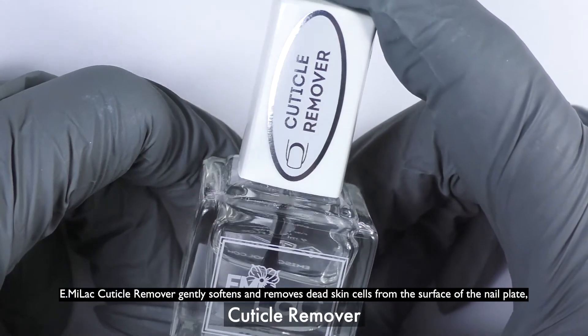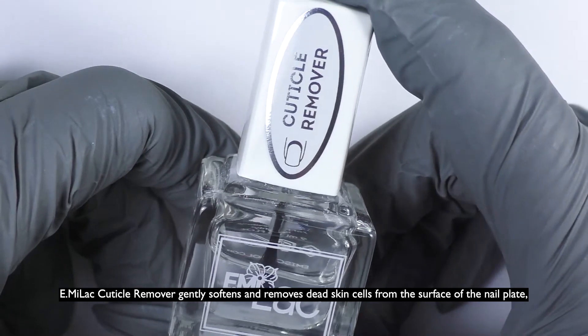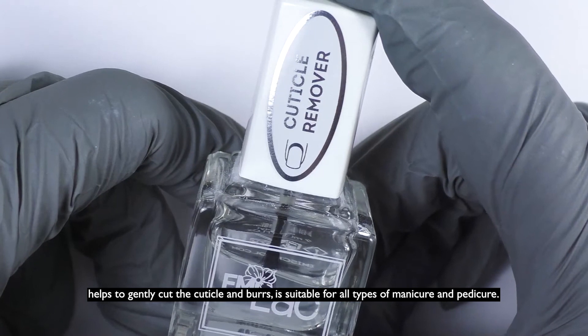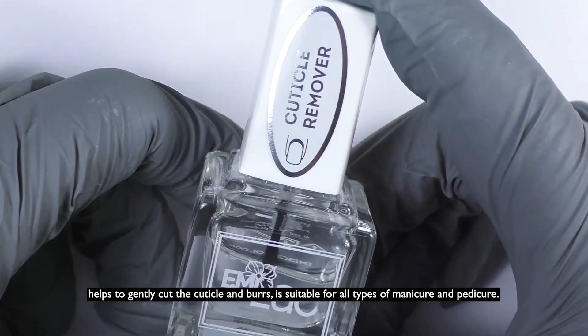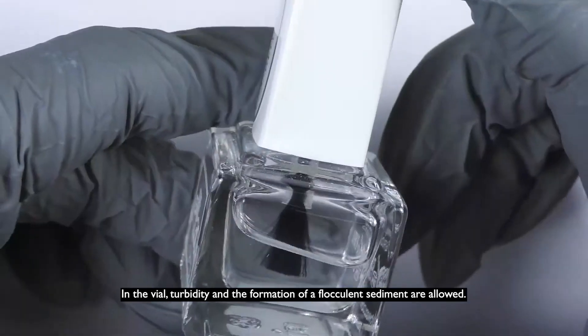Emilac Cuticle Remover gently softens and removes dead skin cells from the surface of the nail plate, helps to gently cut the cuticle and burrs, and is suitable for all types of manicure and pedicure. In the vial, turbidity and the formation of a flocculant sediment are allowed.